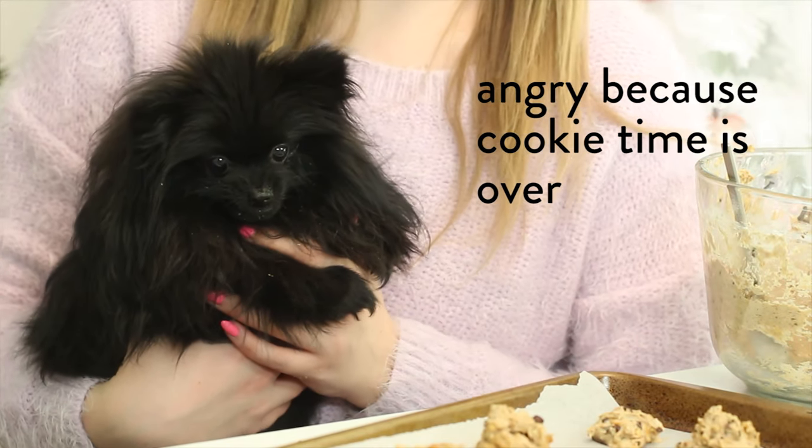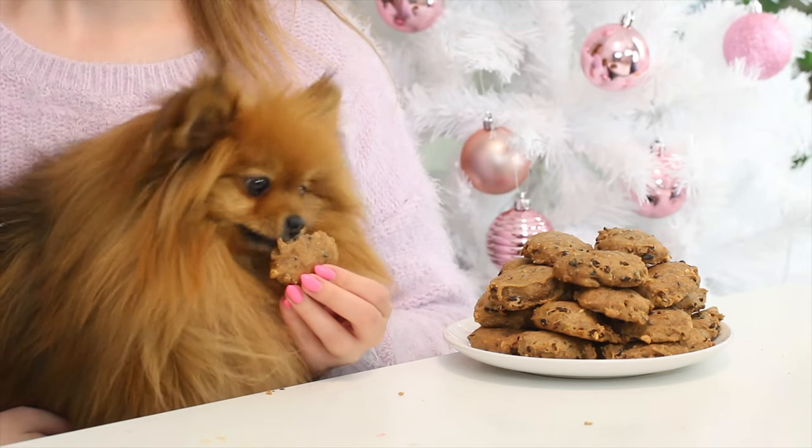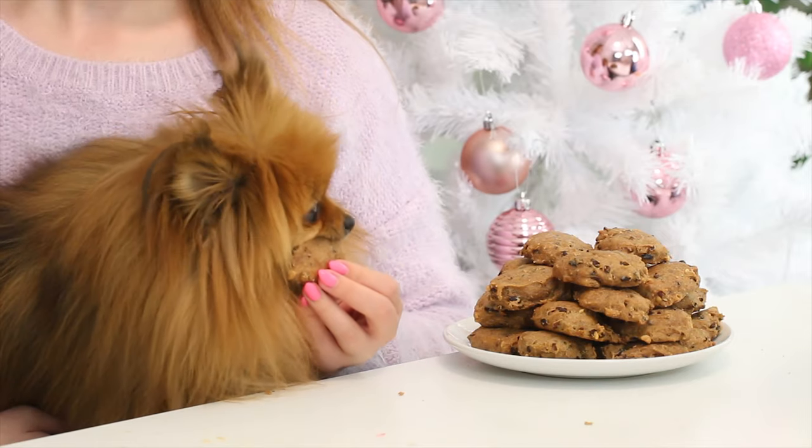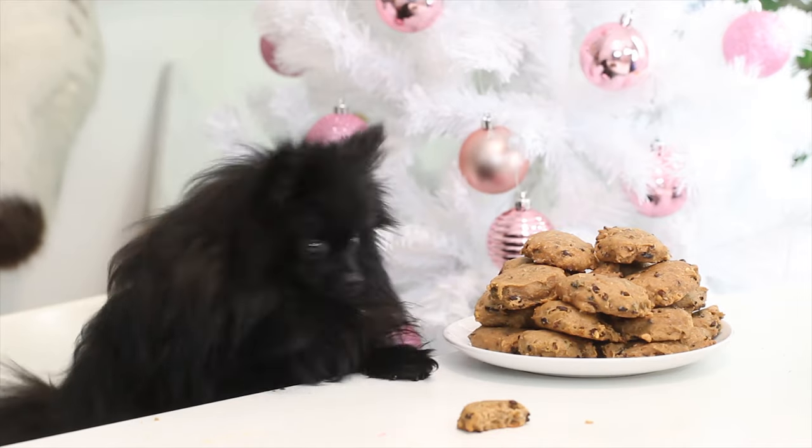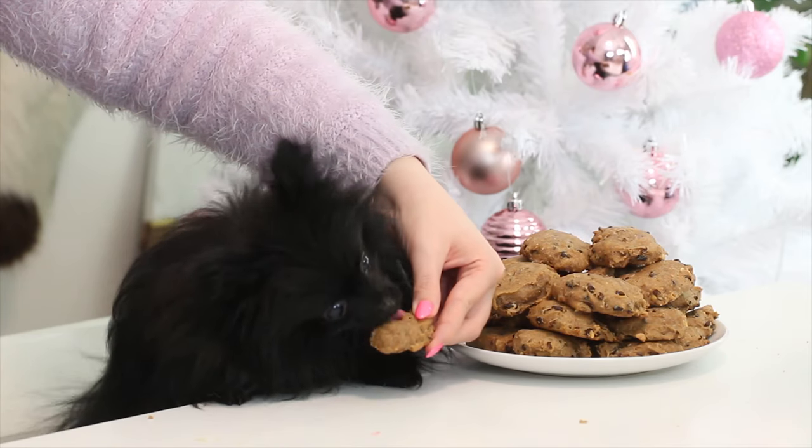Thank you so much for watching. I hope that you like this video — Paddington hopes that you like this video too. Now onto the giveaway! In every video we are doing a giveaway in December because I love you guys and this is a little thank you for being wonderful this year. In this giveaway, you're going to be able to win a cow mug.